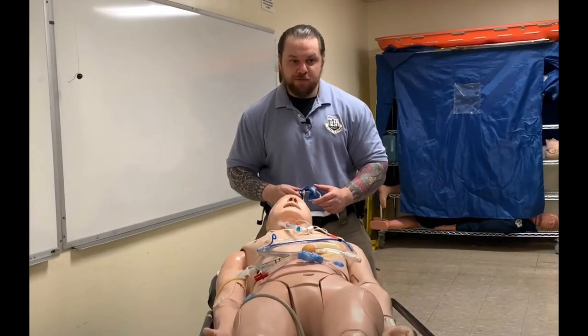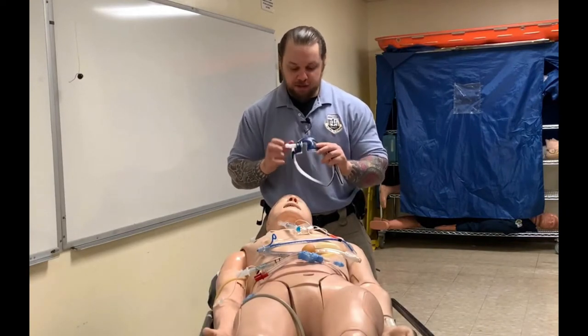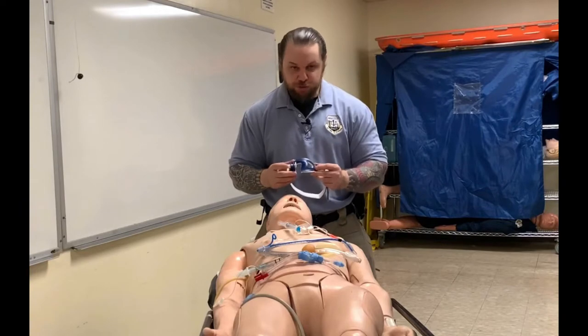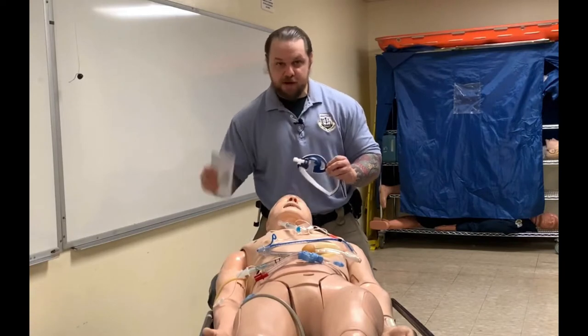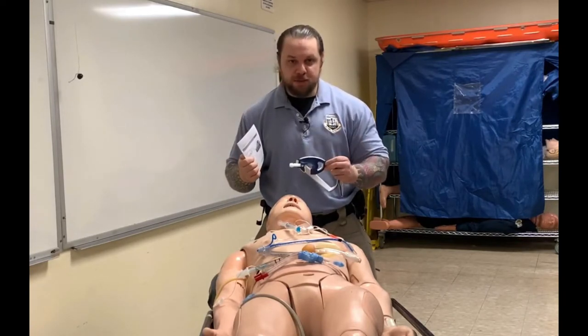Hello, my name is Nikolai Yusupov, and in this video I'd like to show you how to place the Thomas tube holder correctly. In my hand I'm holding a Thomas tube holder made by Laerdal, and far too often I see this placed inappropriately — and oftentimes demonstrated incorrectly on YouTube.